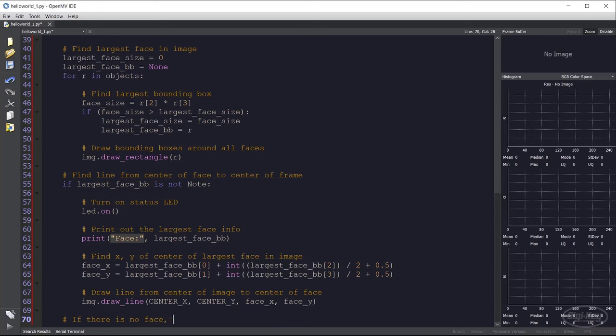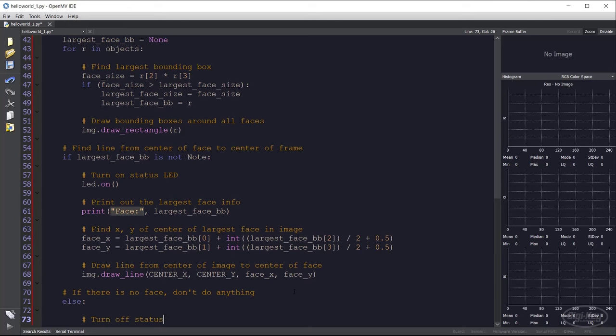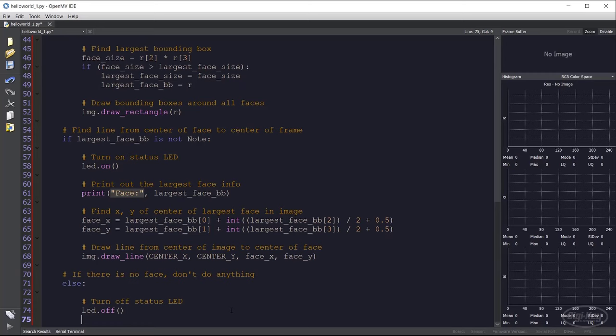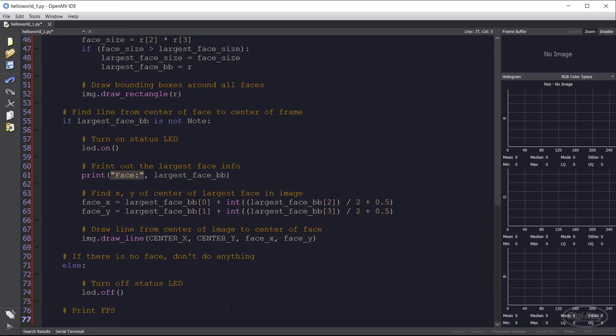If no face is found, the largest face bounding box is set to None, the if-block doesn't execute, and we just turn off the status LED. The LED is only on when there is a face in the frame. We then call clock.fps() to print frames per second to the serial terminal. Anything over five to ten frames per second is acceptable — that means the system will run fairly smoothly. This is without any servo control yet; let's just see if we can capture faces.